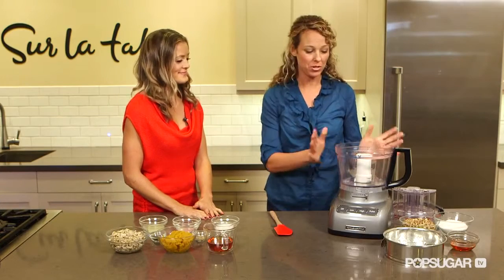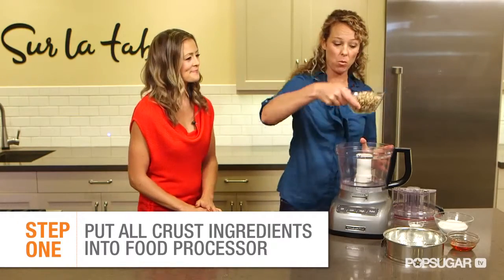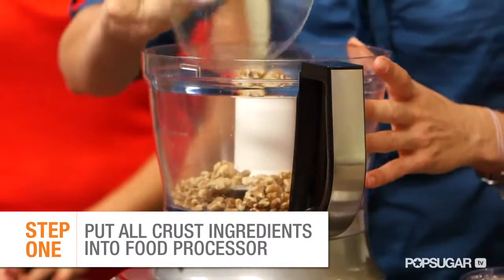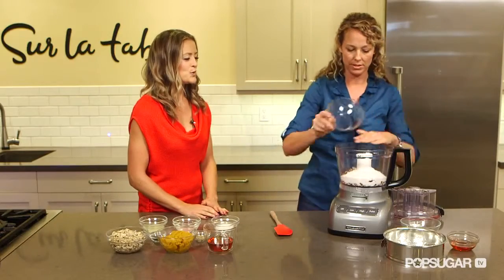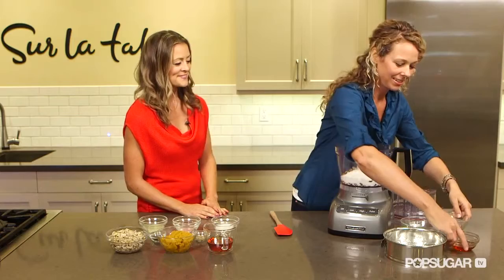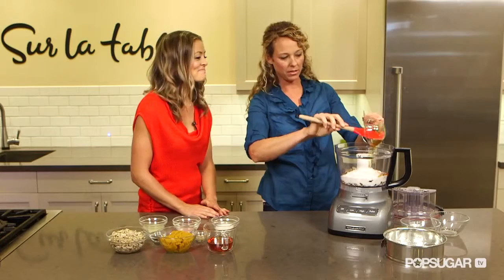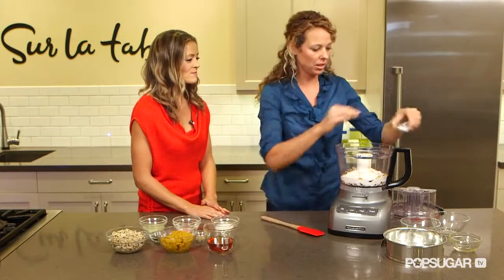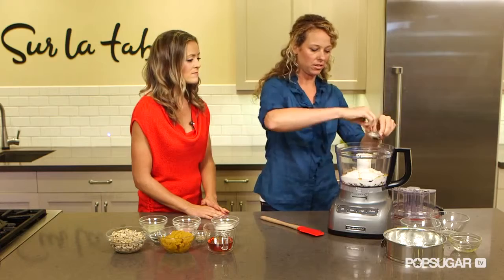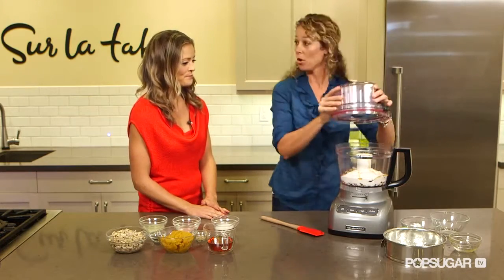First, we're going to start by making the crust, which is really simple. I have a food processor here, and I'm going to take my walnuts and dump them in. And we also have some raw shredded coconut here. Some agave nectar — a little sweet factor. I'm going to use my little spatula so we make sure we get every good bit out. And then I'm just going to put a little dusting of sea salt in there. Put the lid on this — it's so simple.